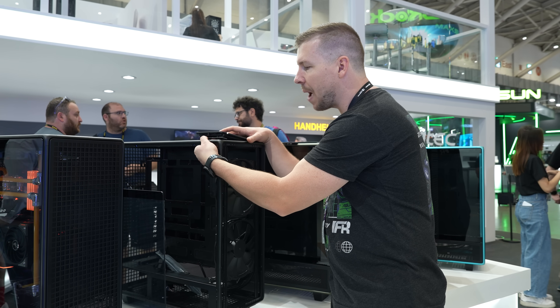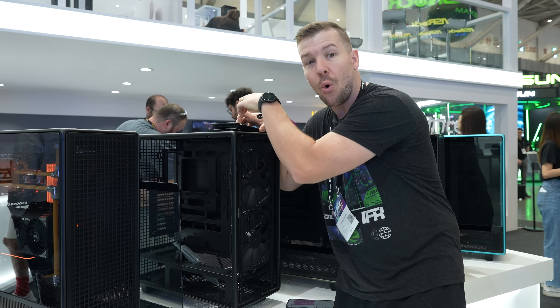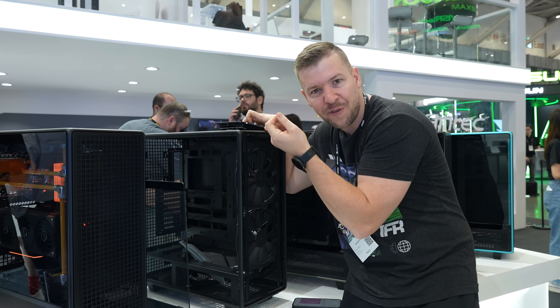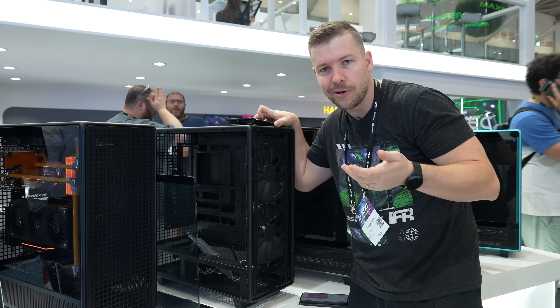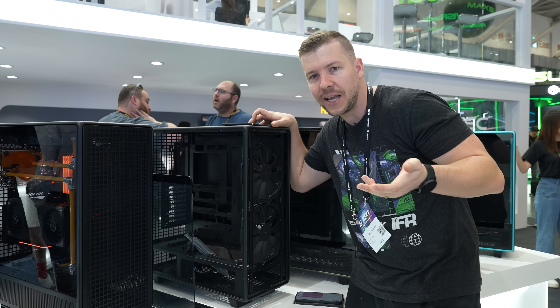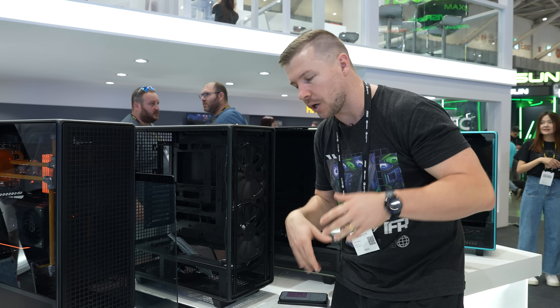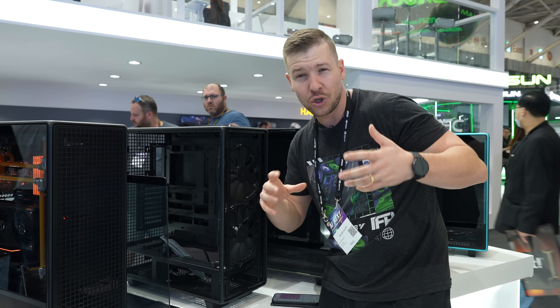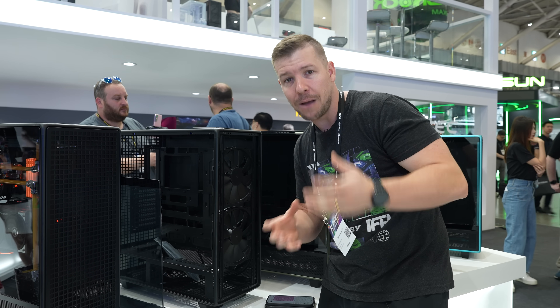This top IO panel here is completely removable, so you can fully take that out. That actually gives you access to get your hand in there, and you can do up your fittings if this is a tight spot, or just play around with anything in there — like the tubes, any cables. I actually came up with that myself because Antec didn't have an answer for that, but I would imagine that's actually going to be really helpful for those who are doing water cooling and are very particular with their cable management.